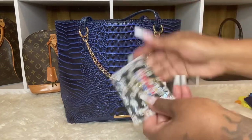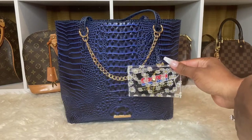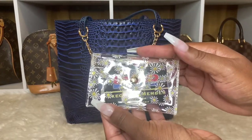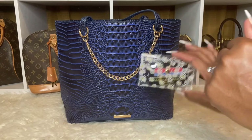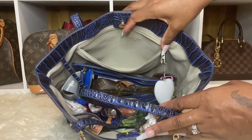I have my Costco and Sam's Club cards in here — I got this off of Shein. So cute, I like it. I believe those are like daisies and the pocket is clear.